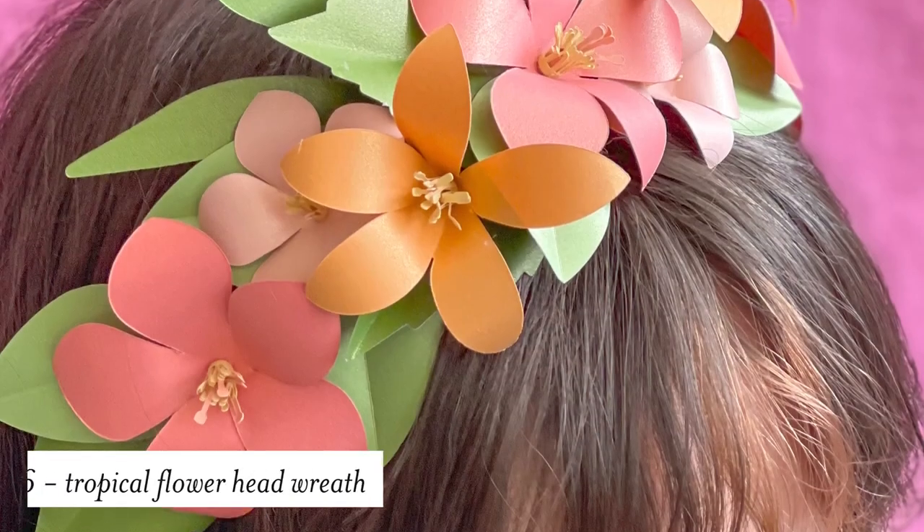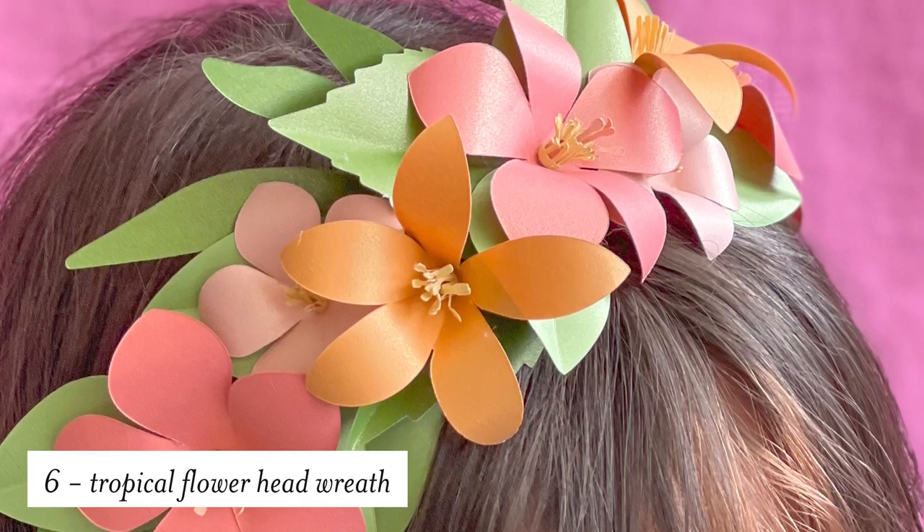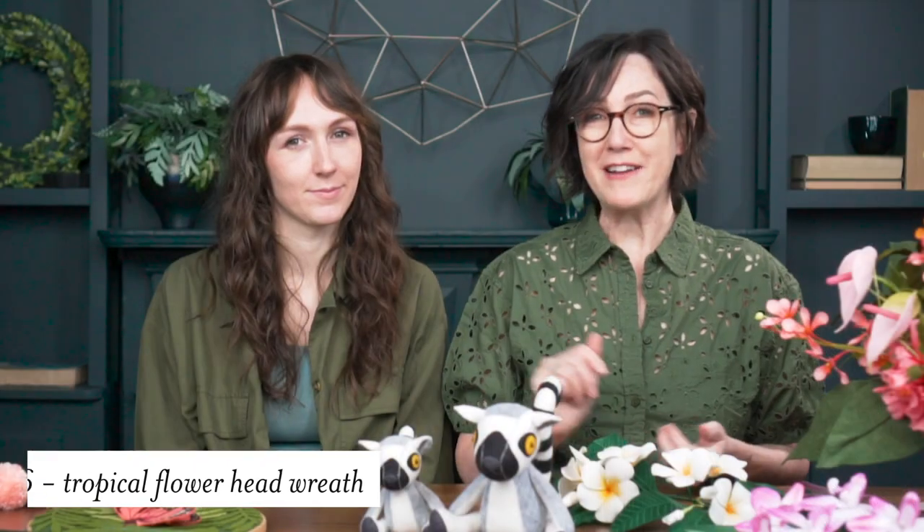Our last flower is this simple but beautiful flower head wreath. These are simple flowers — you can make this project in about a half an hour, and they're perfect for playtime or for a party.